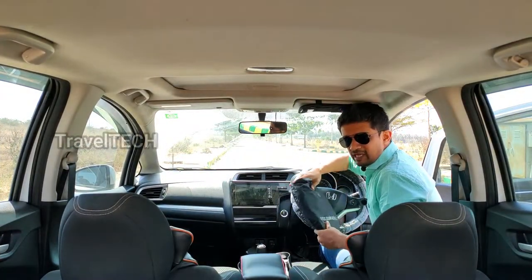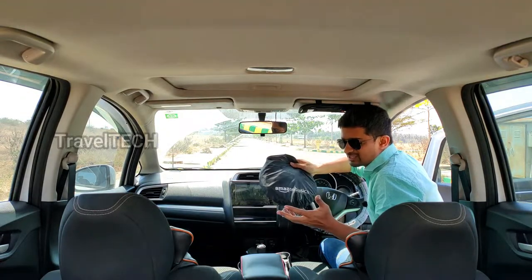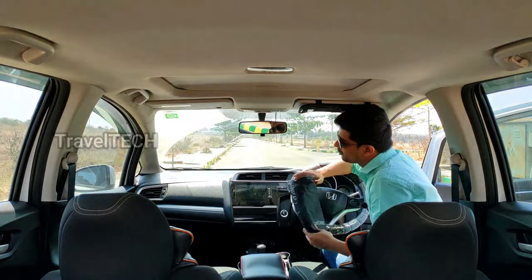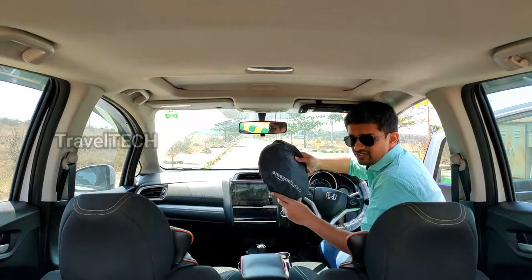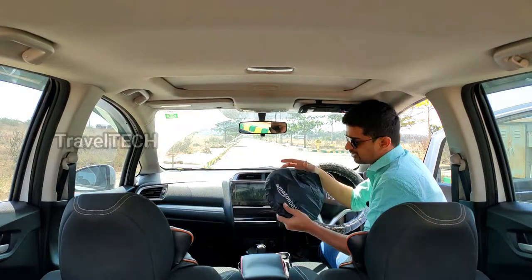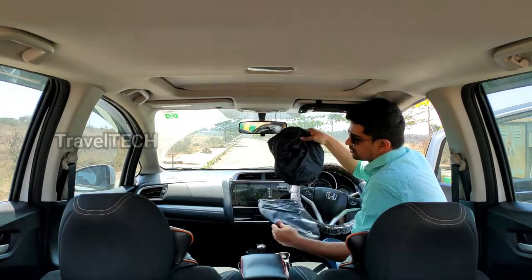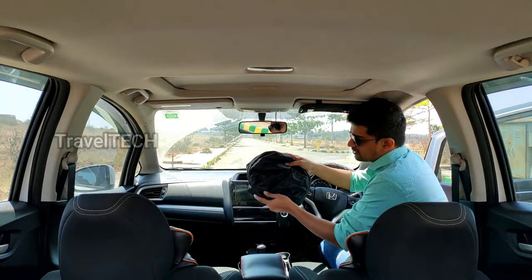So you just saw the unboxing of the Amazon Basics car windshield sunshade. It was very large and couldn't be fully captured by the camera. Now I'm going to open it up inside the car and show you how to install it on the front windshield. It folds down into a very compact space that fits back into its cover — keep the cover handy for putting the product away.